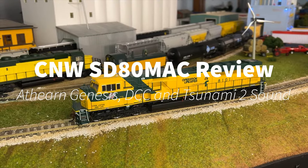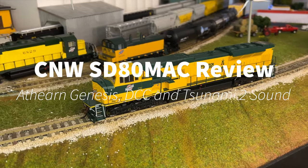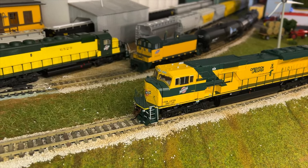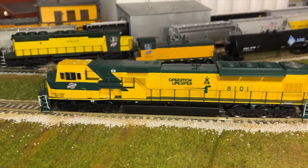Hello everyone and welcome back to another review. Today we're looking at the Atherin Genesis SD80, and this is in the Chicago Northwestern fantasy scheme that they did.